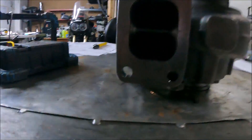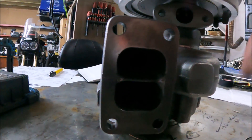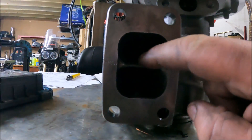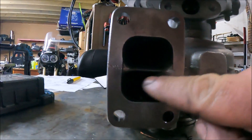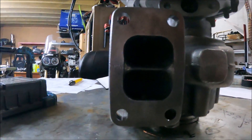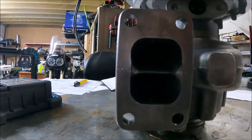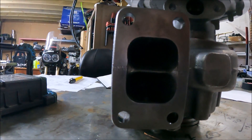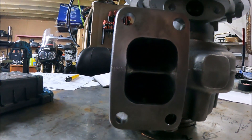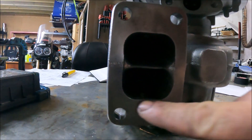This took me about 10 minutes with a die grinder. All I've done is made the divider thinner, and then the edge bits of the divider I've smoothed in. It's basically about making the airflow have less — or no — flat surfaces to hit, which just improves the airflow and makes it more efficient when it comes down to it.